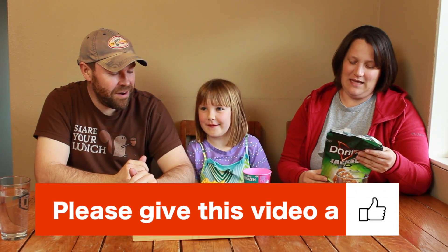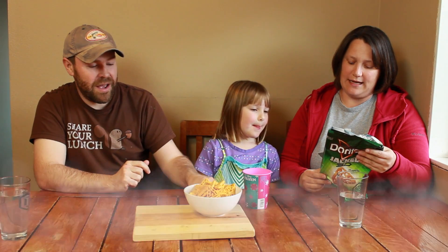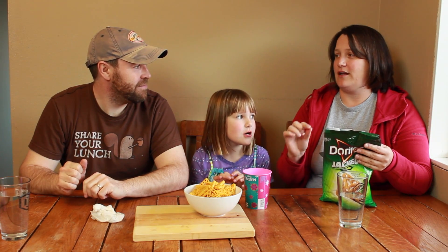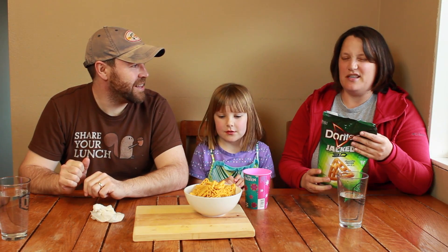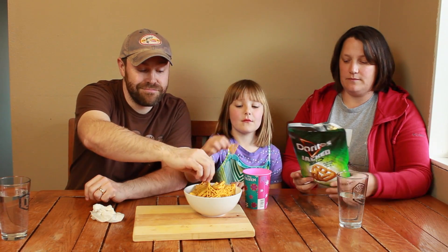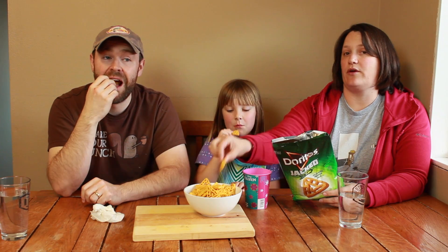And it is — what flavor? Jalapeño pepper jack. And I accidentally just licked my finger after I put it back on there. Is it a little hot? No, it's going to be kind of good. Okay, Elliot, let's try it out. Elliot loves Doritos. We take them when we go camping.